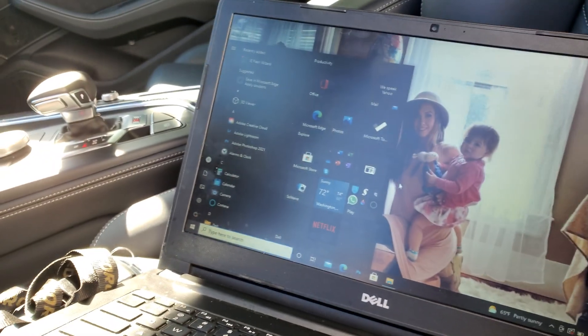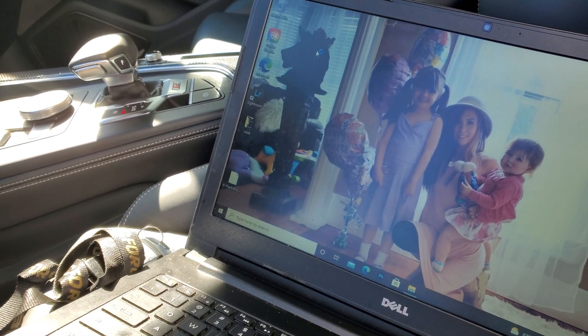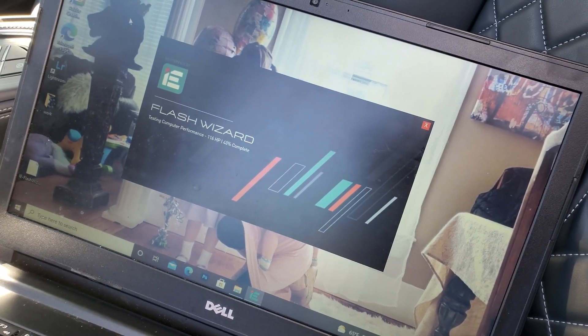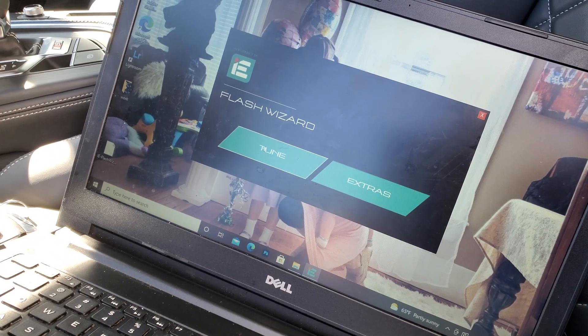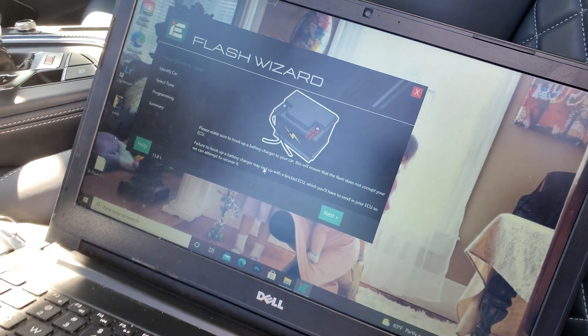Plug the cable in and you'll hear it connect, then open up the Flash Wizard. We haven't had Chris's car connected before, so I'll show you what it looks like as it starts up. Each individual company — if you don't use Integrated Engineering — will have a similar process: OBD port, USB connection, and open the software.